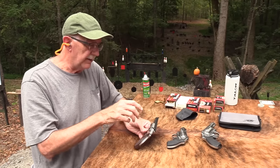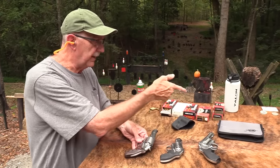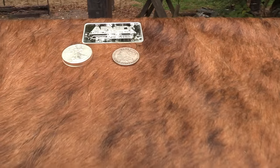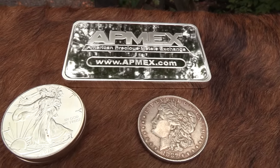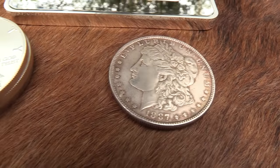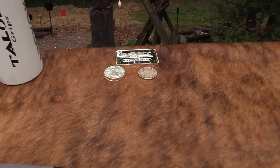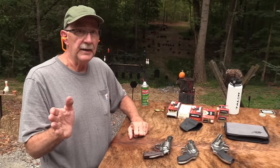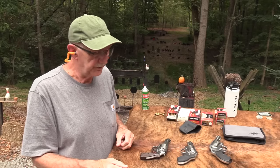Before I forget, I want to thank APMEX.com, the American Precious Metals Exchange. You see some goodies over there — that big 10-ounce bar of pure silver. They've got all kinds of that stuff at their website. They're a huge online dealer, very reputable. John and I have used them; lots of people do. We appreciate their support. Don't forget about them — check them out. There's a link in the description. APMEX.com is not hard to remember.